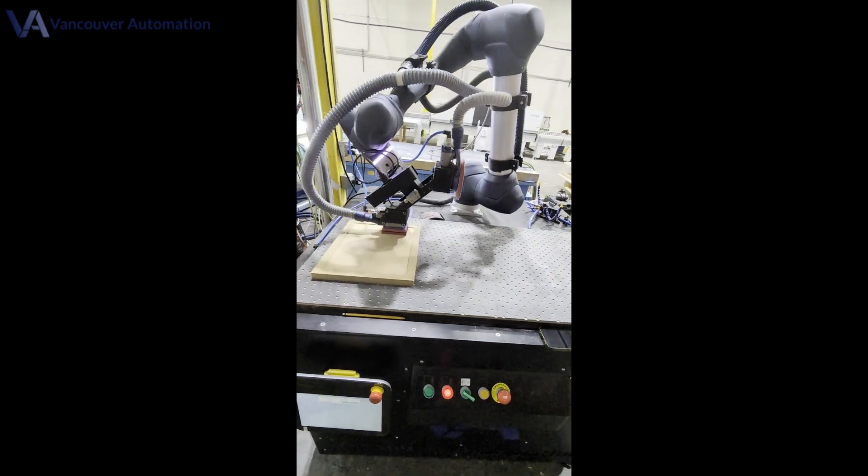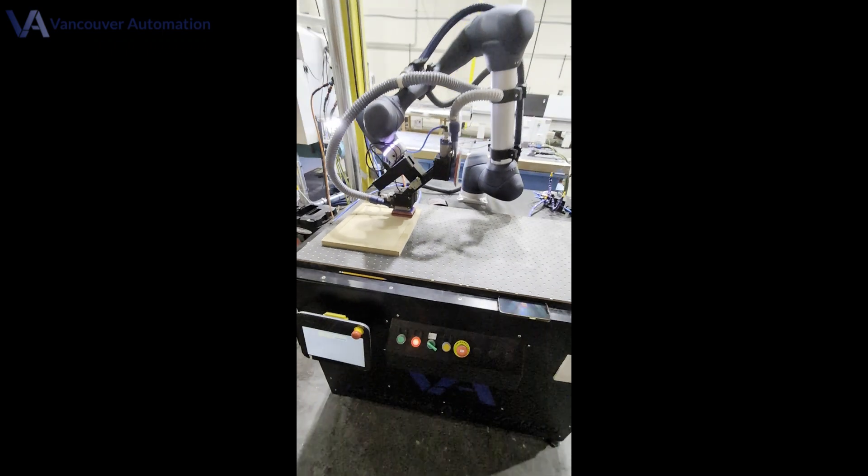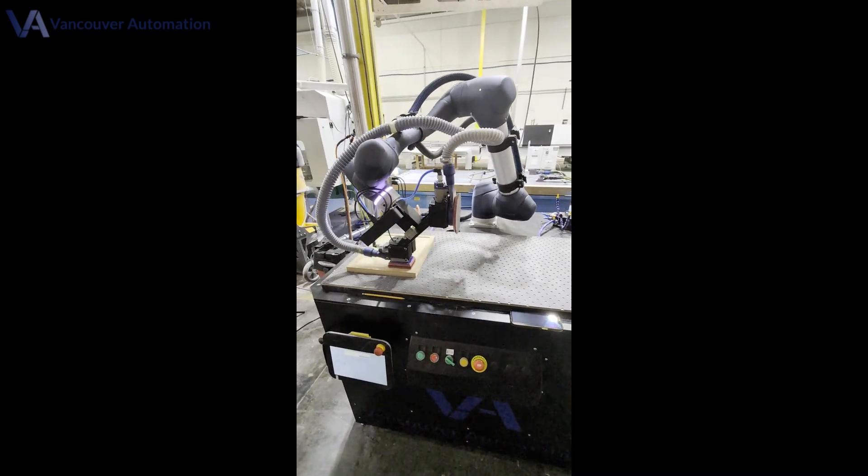The payoff? Showroom-grade edges, mirror-flat faces, and far less time spent with a hand sander in a human's grip.